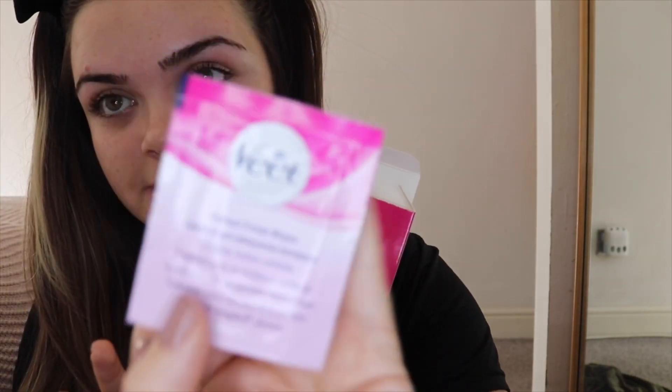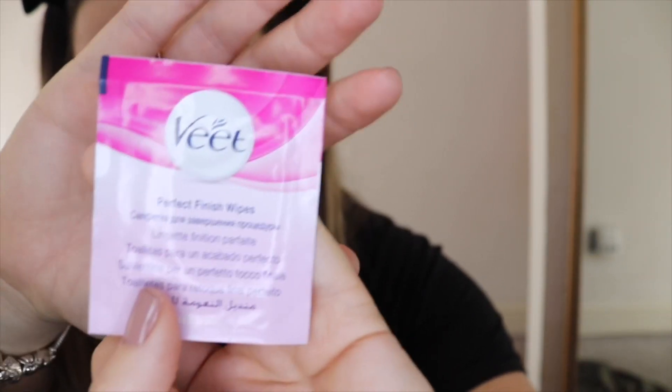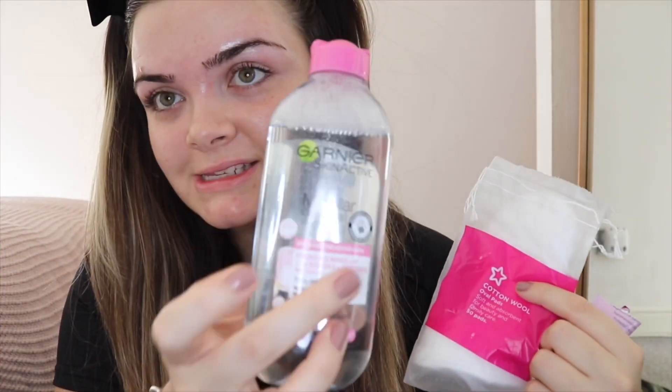Once you're done, they provide you with these oily wax strips called the 'perfect finish.' When you get the smaller pack you get four of these. You literally just open the tab, pull it out, and wipe all the excess wax oil off — it's quite oily as you can see. I like to let that sit on for a little while, and then once you're done, get your face pads and micellar water and wipe it off.